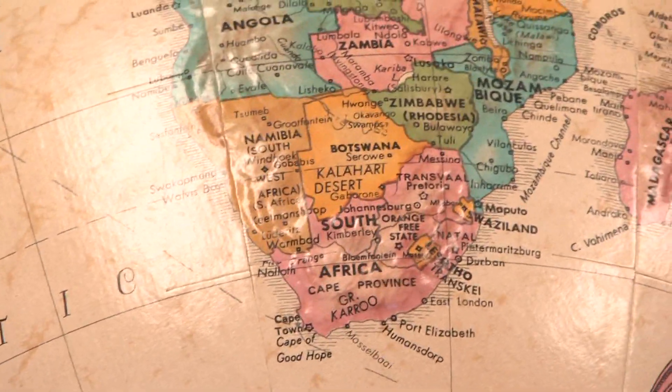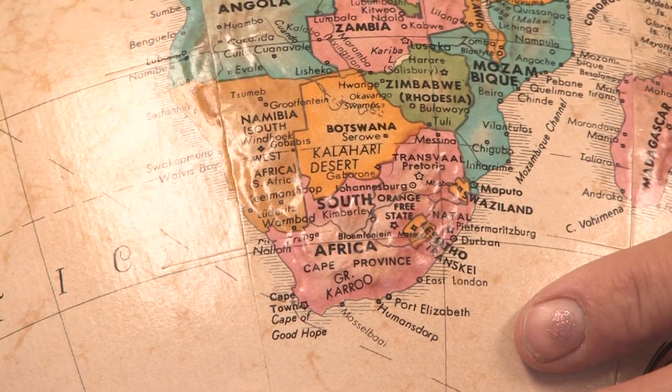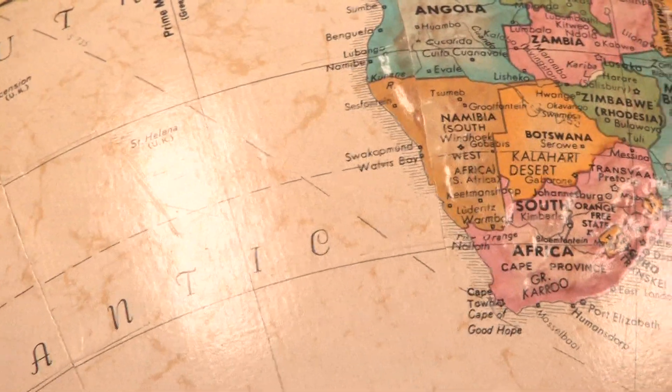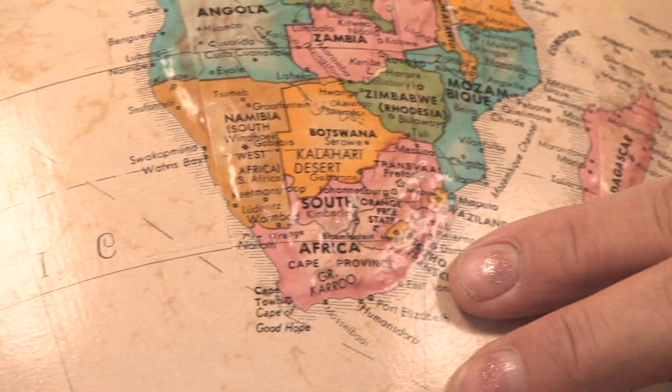Bedding Lobelia, or edging Lobelia — Lobelia erinus — is from South Africa, and it is a small, long-flowering perennial that's treated as an annual. You can start them as seeds in the spring, let them bloom all summer, and then just save the seeds and plant them in the spring again.